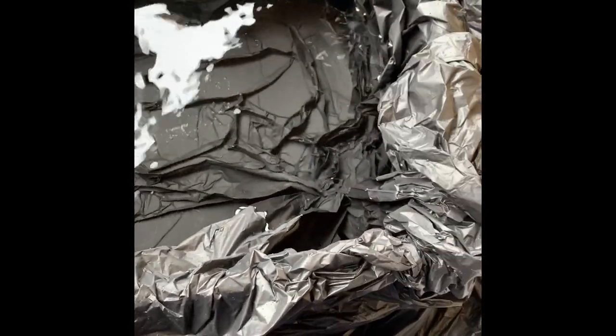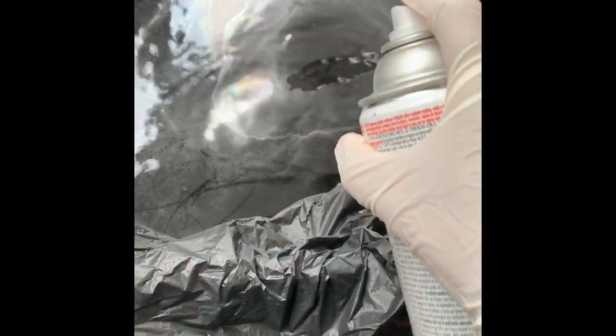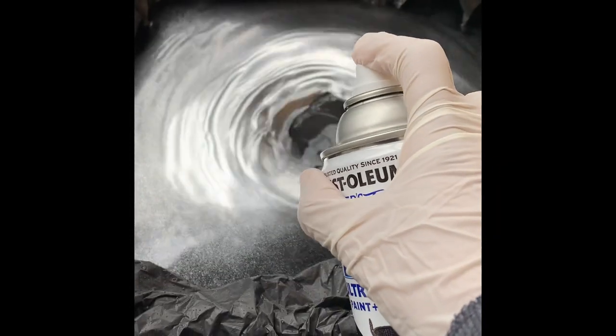I have a bucket here — I lined it with a trash bag, filled it with water. Now I'm using my black spray paint along with the white and also the metallic silver. All I'm doing is spraying each individual can of spray paint into the water one by one.